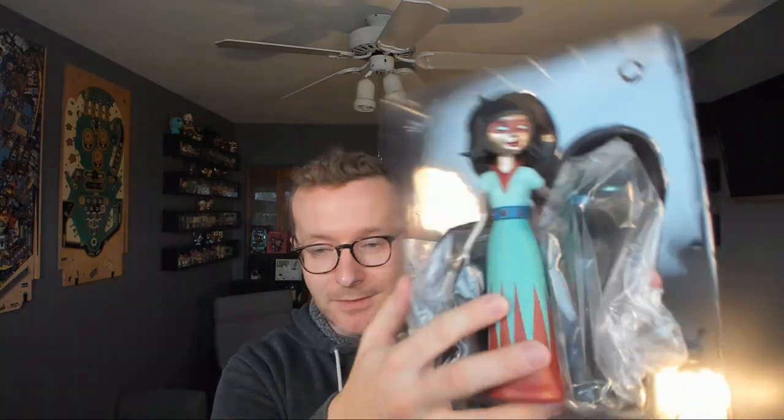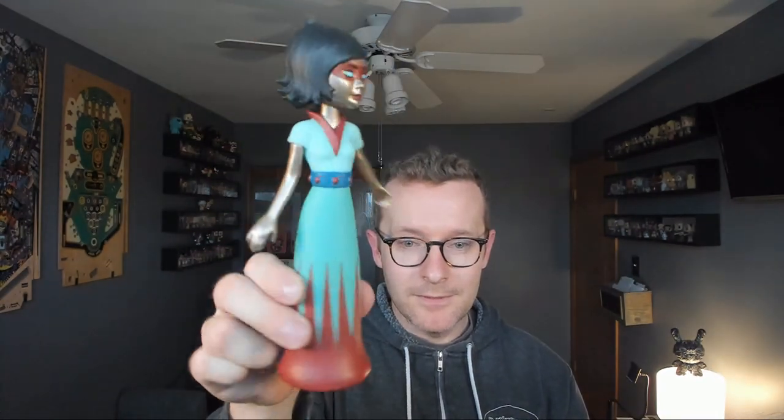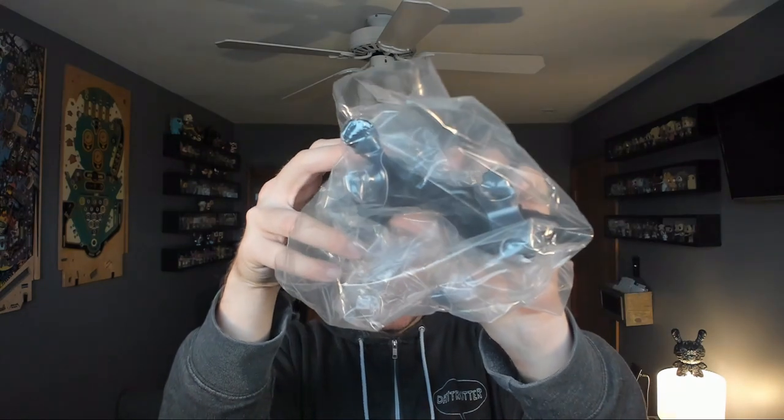I've actually had this one sitting here for a while and I've just failed to open it up and do my review. So you can see how they made sure to protect each of the figures, which are independent. There's even little paw protection. Pop those caps off.